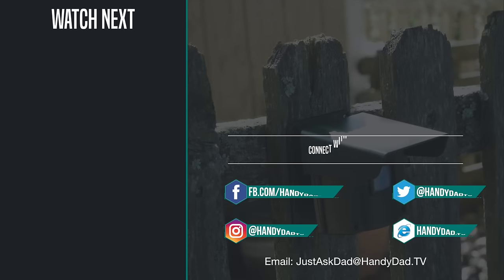Hey there, if you're new to the channel, be sure to subscribe and hit that bell icon to be the first to know when new videos are posted. Look for HandyDad TV on Facebook, Twitter, and Instagram, and visit the website handydad.tv for more great ideas and information.